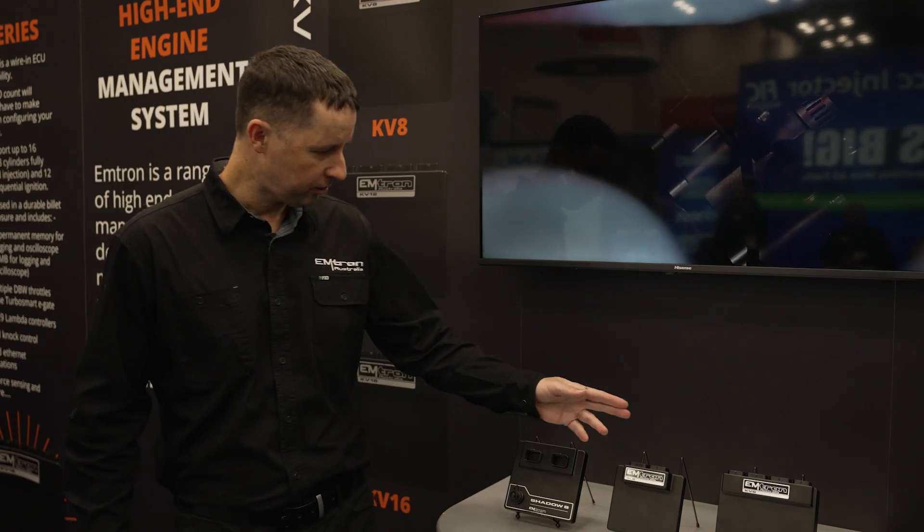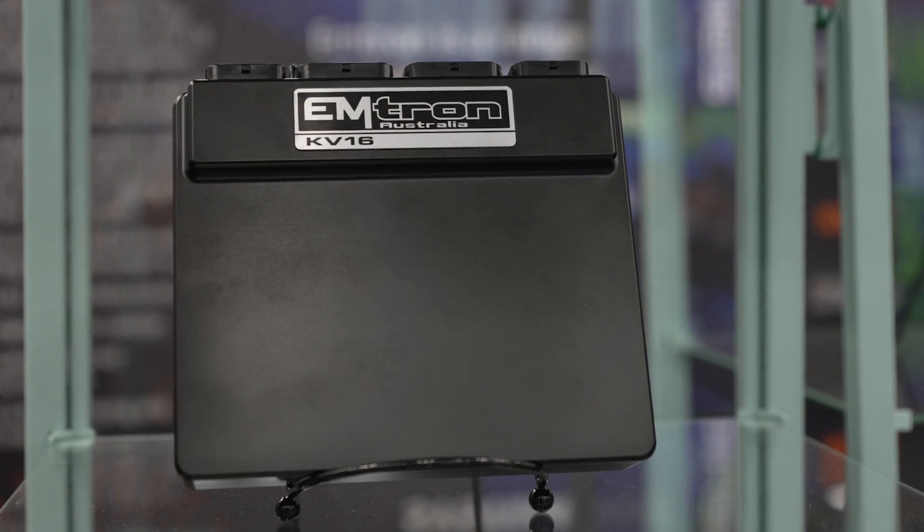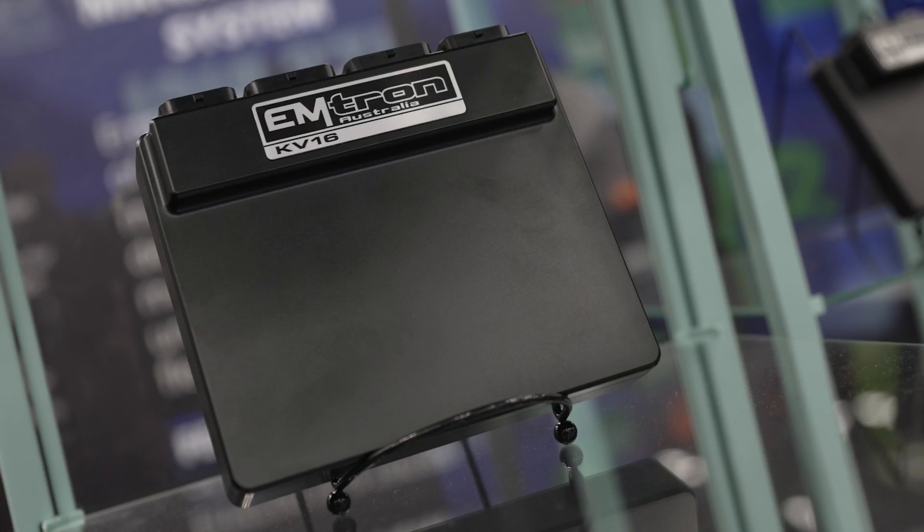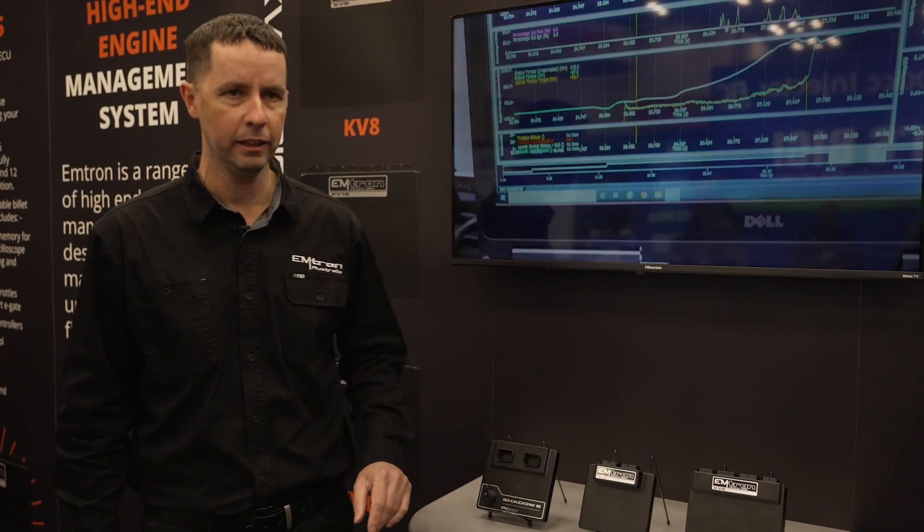From the top down, we have our flagship ECU here. It's the KV series, available in a KV8, 12, and 16 — 16 being the highest. It refers to the injector count. That's been a staple platform for the company for many years.